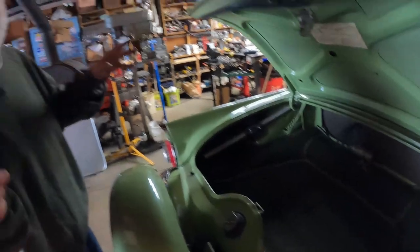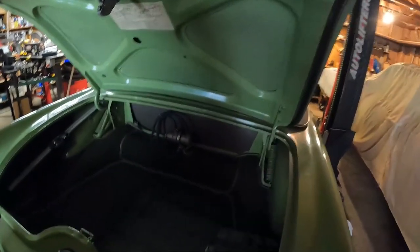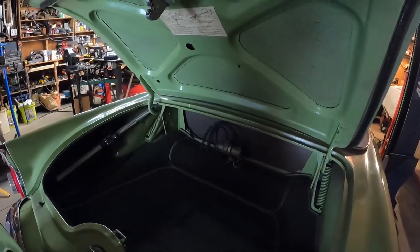Everybody today is used to driving a fuel-injected car — that's a completely different system. A carburetor has to be connected to your foot, and that's the deal. So I turn this on, it fills up the carburetor, you pump it four times, turn the key, and the car starts.